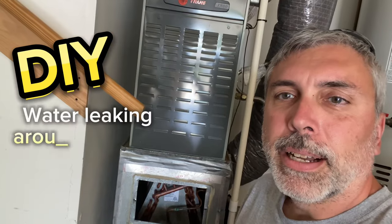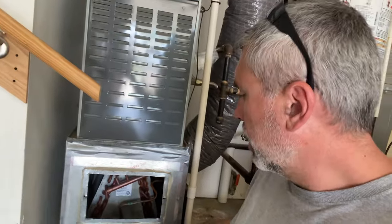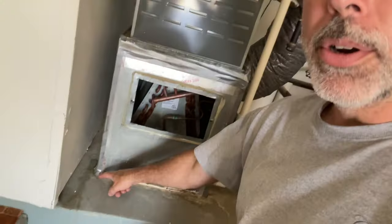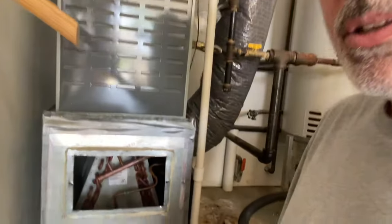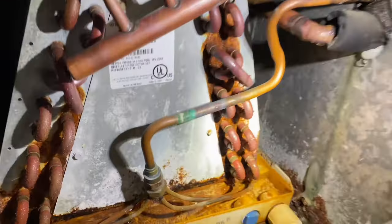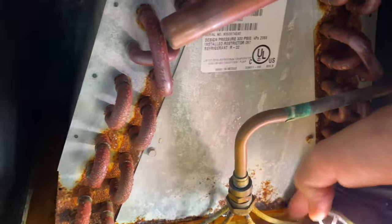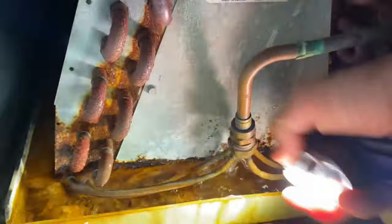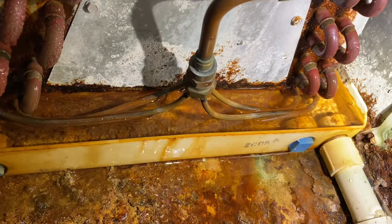Got a call on this unit here — a downflow furnace and AC running water out this edge. Opened up the coil box and looking in, you can see what the issue is. The pan is completely full of water. That line right there must be completely clogged.